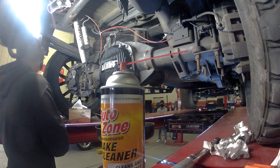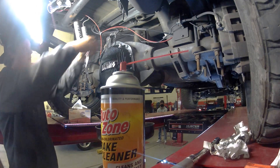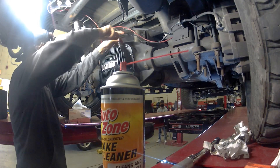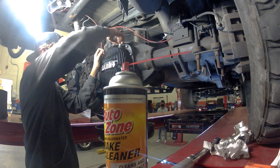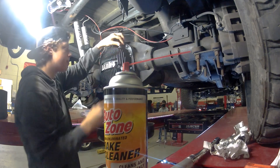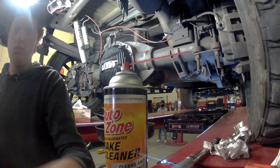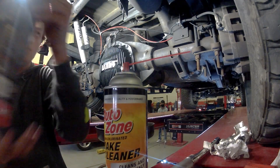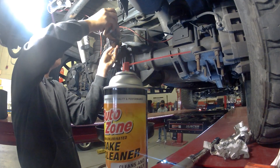Now we are going to fill with our AMSOIL 75-90 synthetic fluid. It's a very easy process to fill the differential with that upper fill plug, as well as that nice lower sight glass.